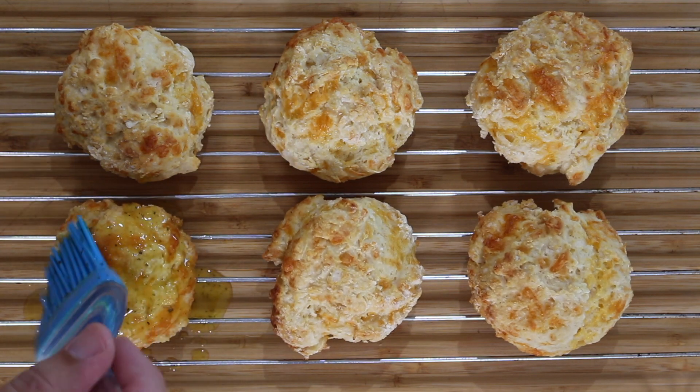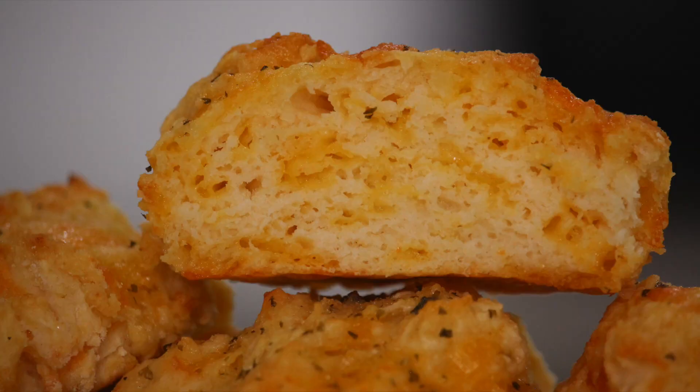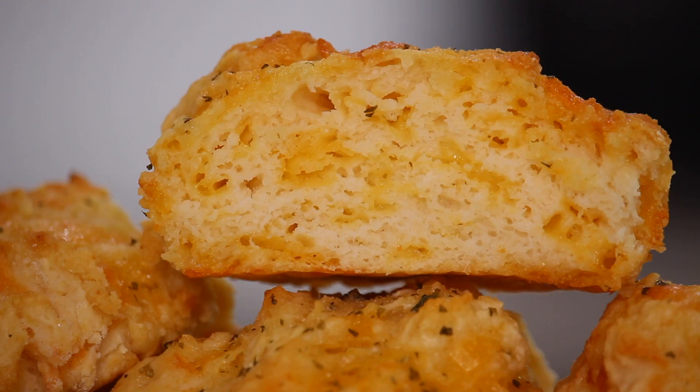When the biscuits come out of the oven, use a brush to spread the butter over the top while the biscuits are still warm and serve immediately. Flaky, buttery, smooth and packed full of flavour that you can now enjoy at home. Now all we have to do is get stuck into these bad boys.